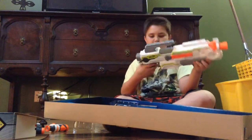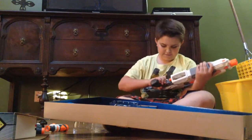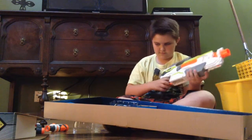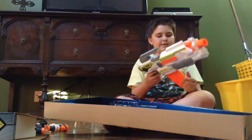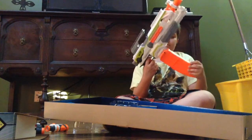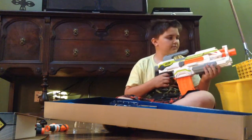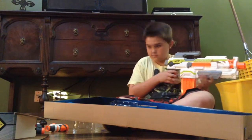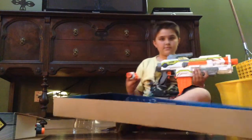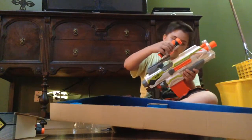Here is the main blaster — I like the feel of it. So you have the banana mag. There we go.